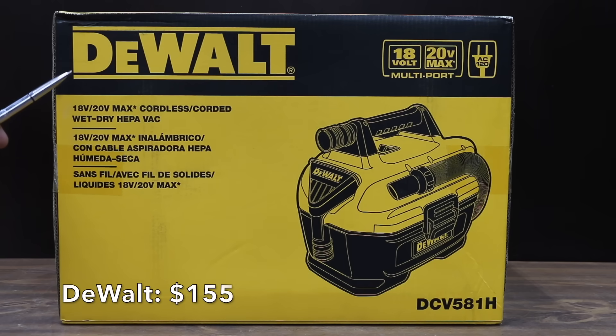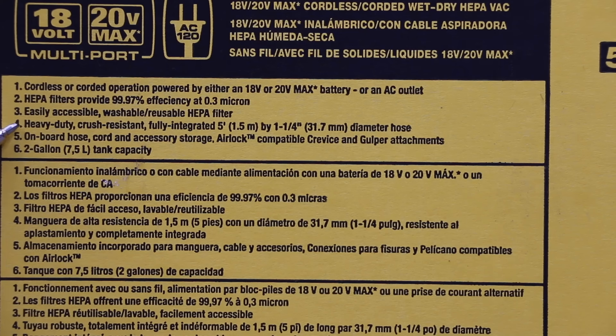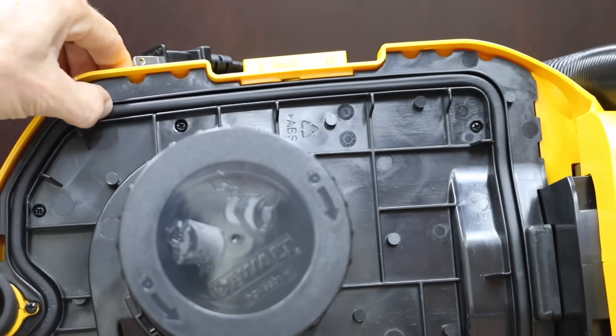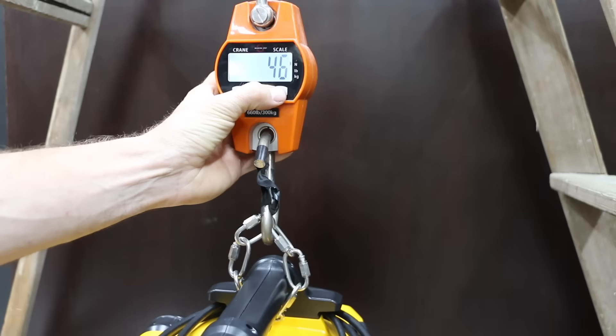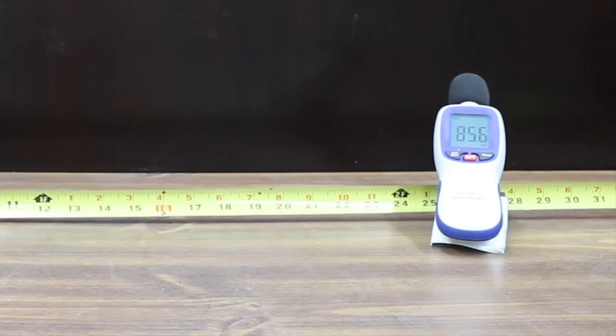At a price of $155 for just the vacuum is the DeWalt brand. What's really nice about the DeWalt is you have the option of using it as either a corded or a cordless vacuum. It has a three year warranty, a HEPA filter, a five foot one and a quarter inch hose, and two gallon capacity. The vacuum weighs 9.1 pounds, the tool and accessories are made in China, the quality rubber gasket seems very good, and the DeWalt can also be used as a blower. Fully loaded it weighs 10.4 pounds or 4.7 kilograms. At 86 decibels the DeWalt and the Hart make the least amount of noise.